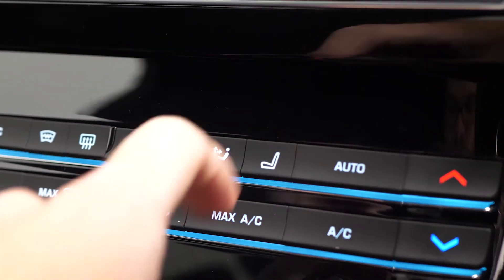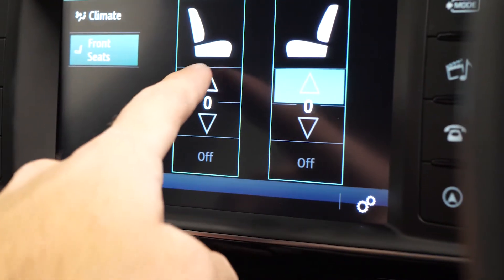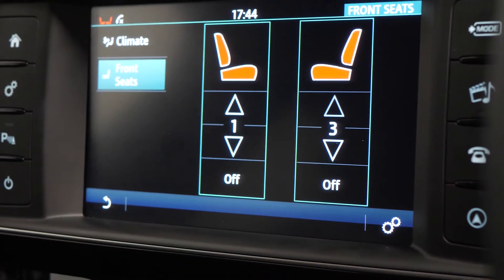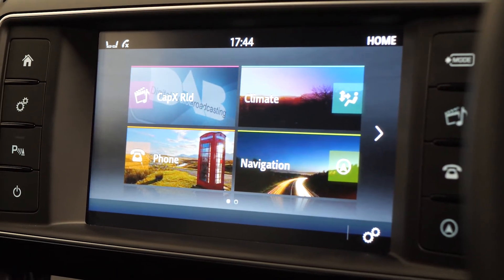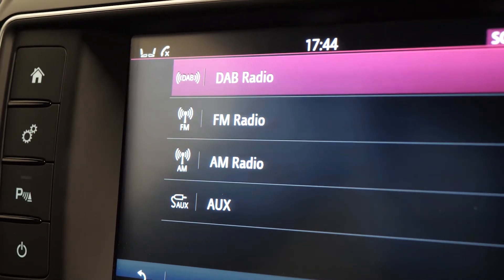You can use the buttons for the seat or the climate to bring up the display on the centre screen. You can see access to your heated seats from here, and you've also got access to your DAB radio as well as your front and rear park assist functions.